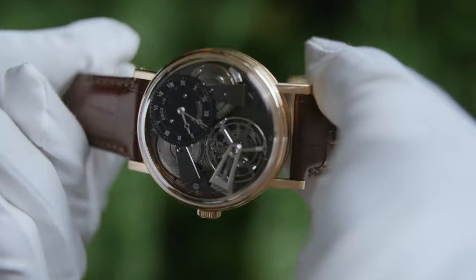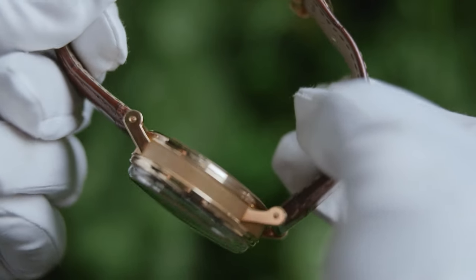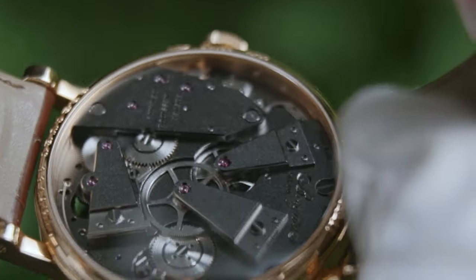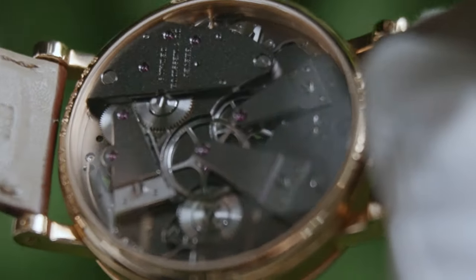If we flip it and take a look through the rear caseback you can view the movement, which has a kind of sandblast texture. The attraction is certainly all at the front of a watch like this, but it's nice to be able to see in the back as well.